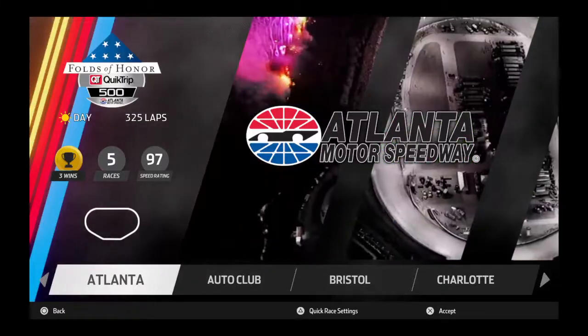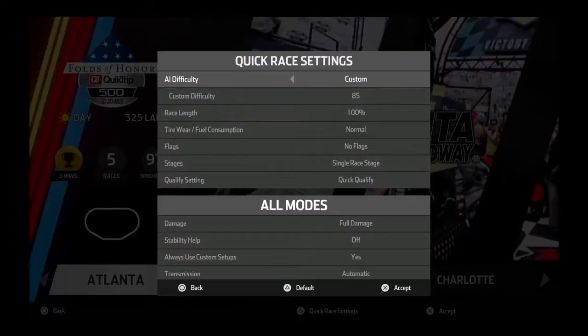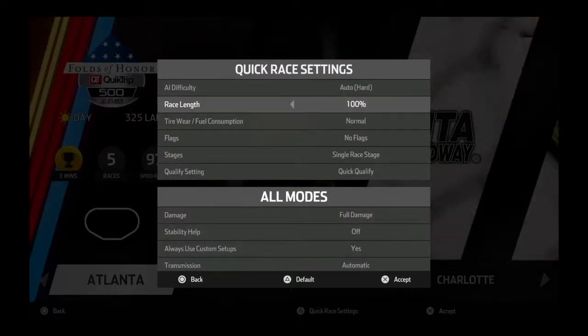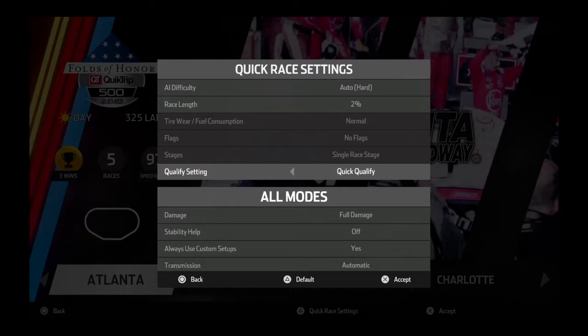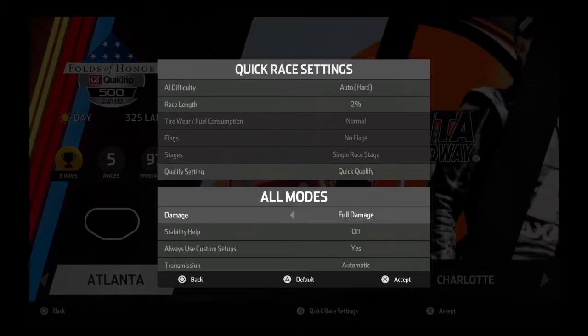Hello and welcome to Zach103TV. Today we're going to be actually doing some Atlanta practice. We're just going to be mainly doing practice and showing you what lines to run at Atlanta that can get you some speed.